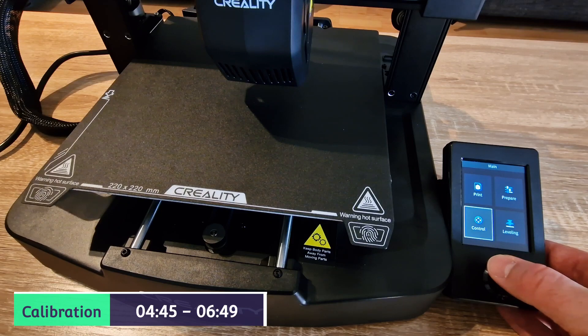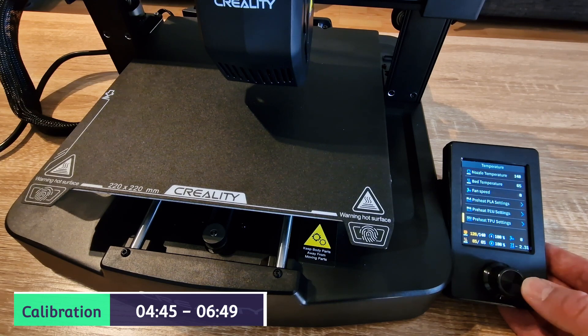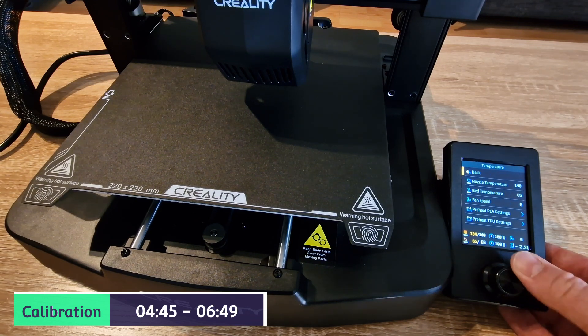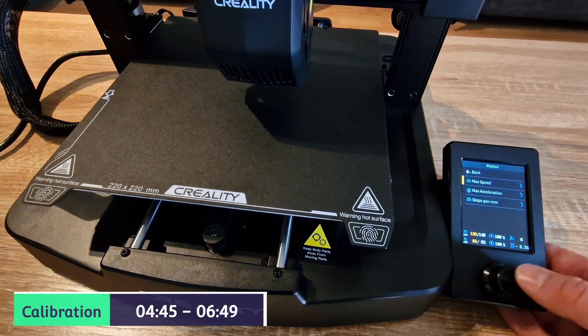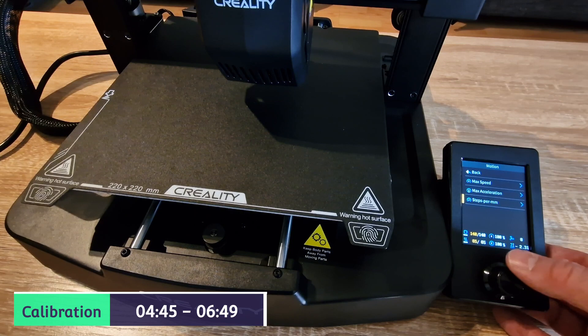So that's the bed level done. Like I say, it isn't a touch screen. There are lots of different settings on this screen itself - very easy to use, especially for a new user to the 3D printing world. This would be a great machine. Very cost effective price - I think about £189 at the moment on the Creality website.